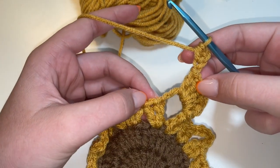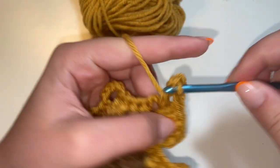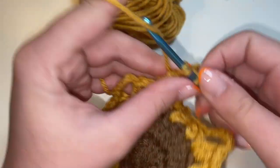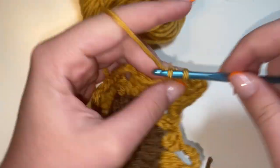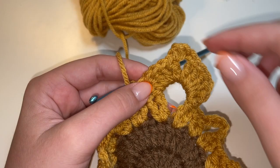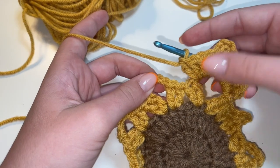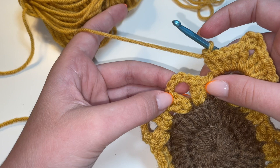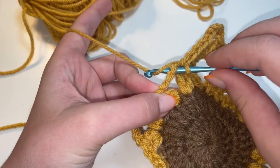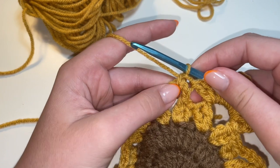After we've done the half double crochet, we're going to do five more double crochets in this big space. There's one, two, three, four, and five. And now we've completed one petal. We're going to be repeating this on each of the petals all the way around. After you've completed the first petal, we're going to do a single crochet in this next chain five space. To do a single crochet, insert your hook, yarn over, pull up a loop so you have two loops on your hook, then yarn over and pull through both of those loops. And that is a single crochet.